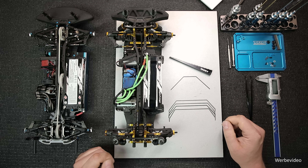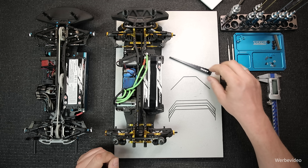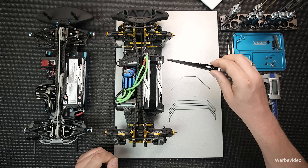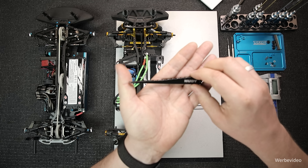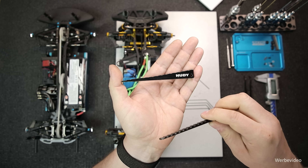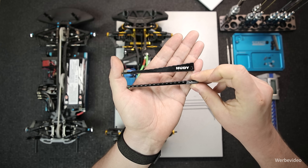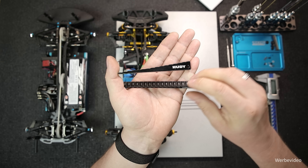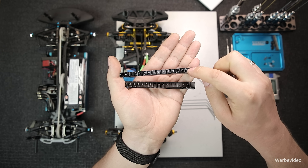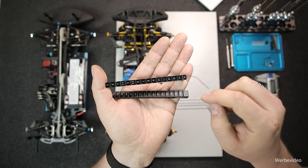Das Werkzeug, das wir benötigen, ist gar nicht so umfangreich. Ich habe hier mein Standard-Werkzeugset bereitgestellt und außerdem eine Höhenlehre, die eine etwas größere Skalierung aufweist als die, die wir für die Fahrzeughöhe verwendet haben. Die Höhenlehre gibt es von ganz vielen verschiedenen Herstellern. Wir sollten auf jeden Fall eine haben, die so circa bis 14 mm hoch geht.